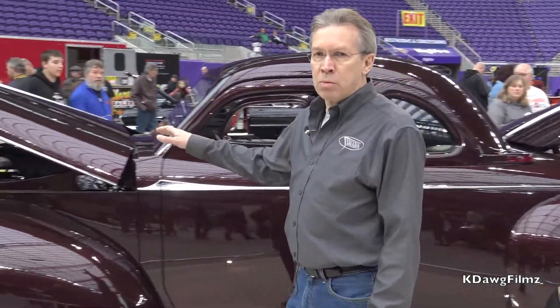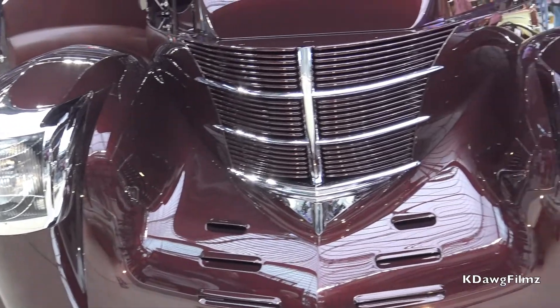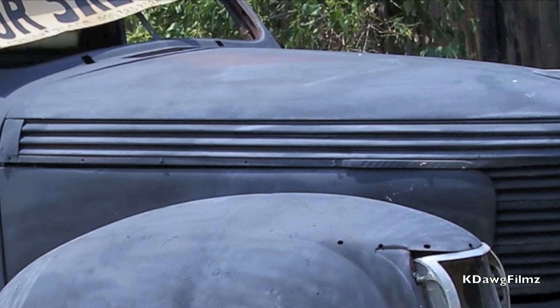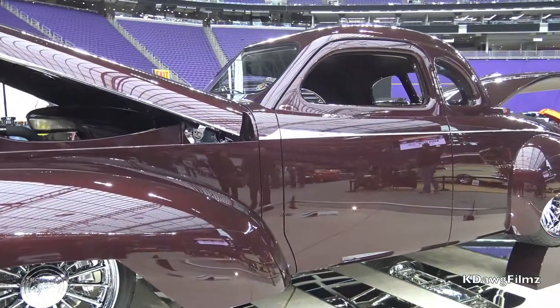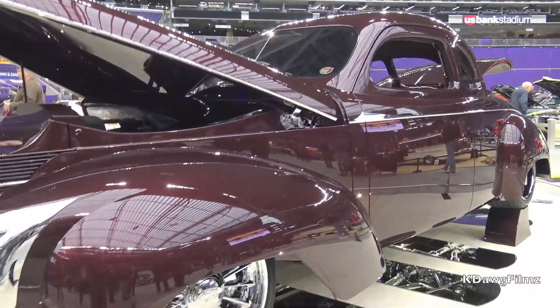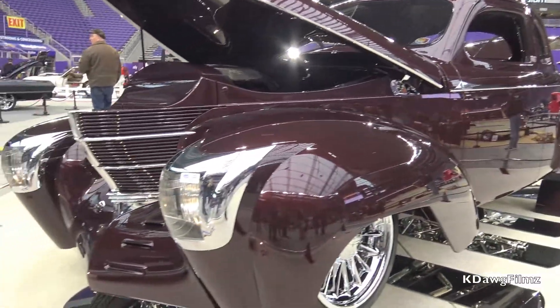Up front, we made a tremendous amount of adjustments to the front of the car. The Shark Nose Graham originally had grill bars that ran down the length of the hood, and we eliminated those. We also pancaked the hood — made it shorter, didn't sit as tall — by about 1¾ inches.